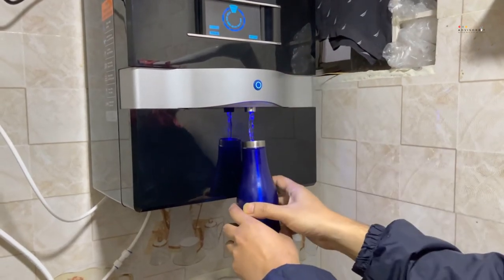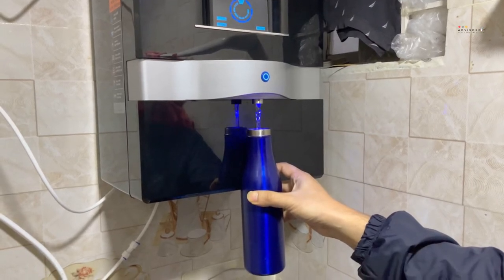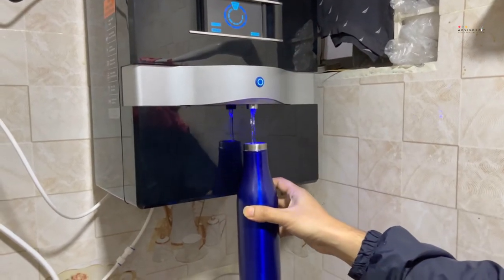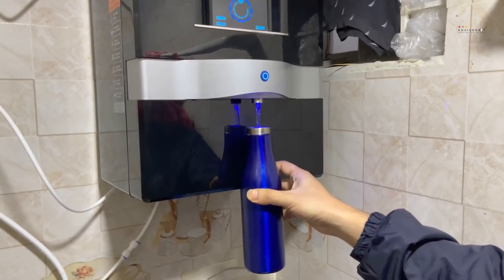While most people are aware that they need to filter their water, many tend to overlook or do not know the importance of having a fluoride water filter. Many of the typical filtration systems used in homes are not designed to remove fluoride. But if you do not want to take chances with the health and overall well-being of your family, it is high time you start shopping for the best fluoride water filter.